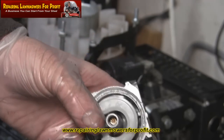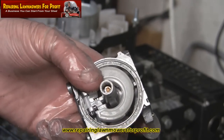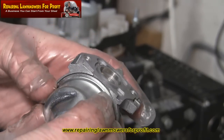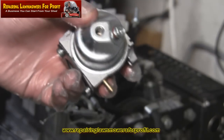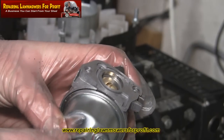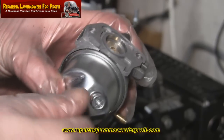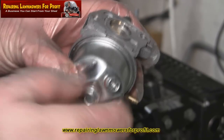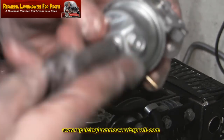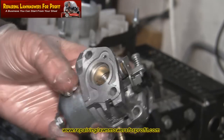Make sure everything is nice and tight but don't over tighten anything. I need to check the gasket on the bowl which is seated on the bottom here — it looks okay, a little bit off but it's still going to get a good seal. Now I know it's nice and clean, I'll put this drain bolt back in the bottom of the bowl of the carb, tighten this back up, and pop this back on the machine.